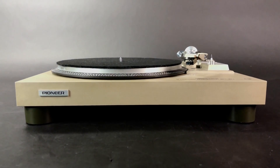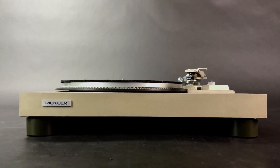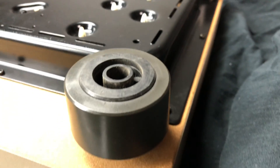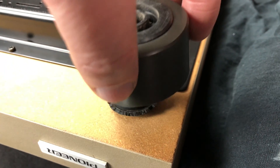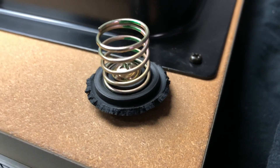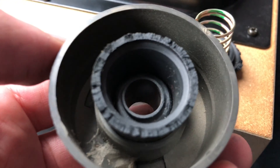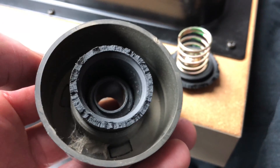My good friend Derek brought in his vintage Pioneer Turntable PL-518. Overall, it's in great condition, but in desperate need of new feet. It's a very common sight to see these old rubber feet have cracked or deteriorated over the past 40 years, which cancels out their anti-vibration and isolation properties.